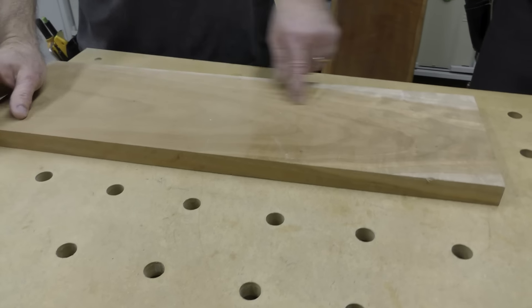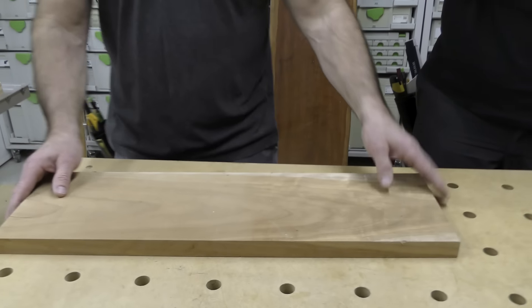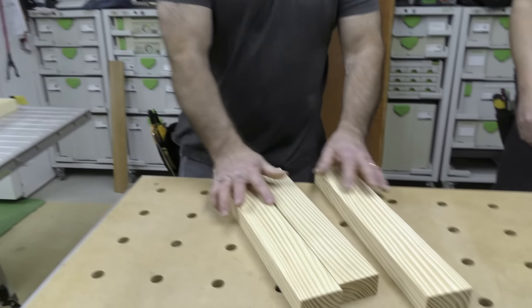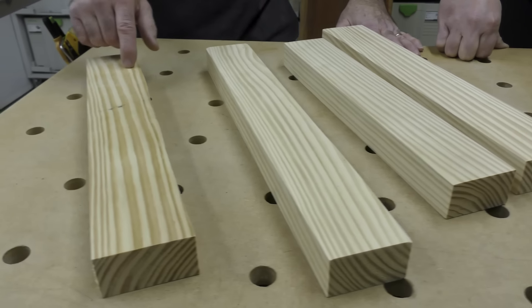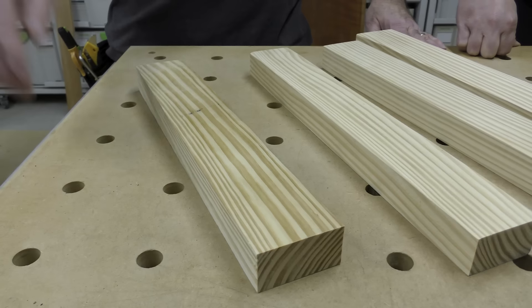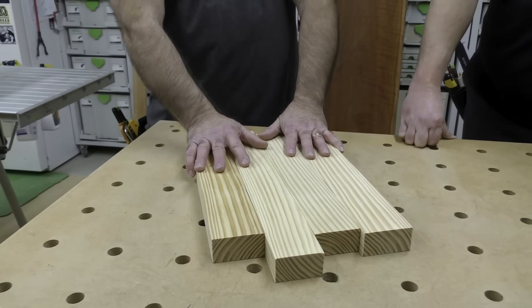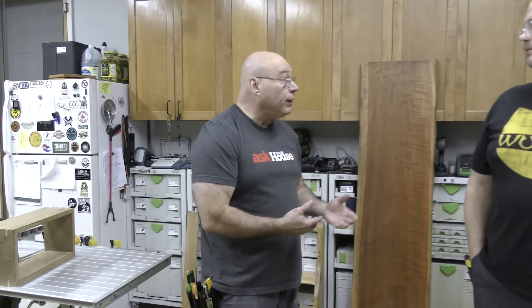I pulled this stick out of storage and sanded it yesterday. Growing up I also used pine — this is southern yellow pine — and I sanded all of these yesterday. If you sand everything and walk away, when you come back days later they've all aged at the same time, so it's fine.